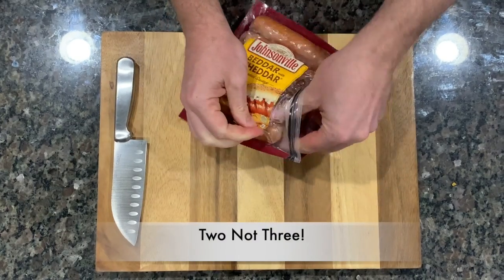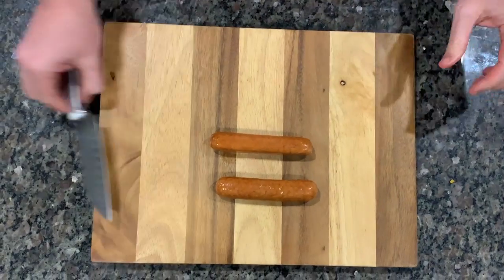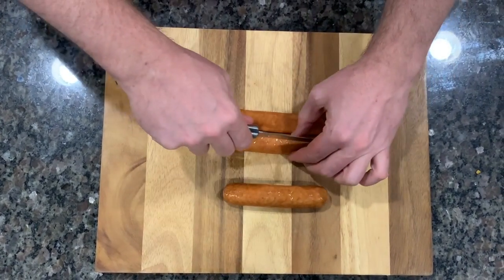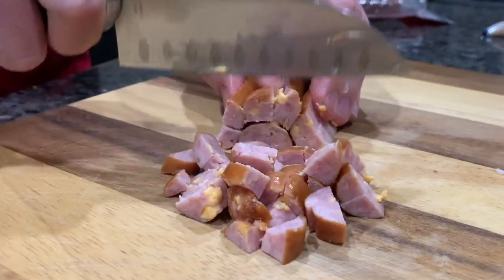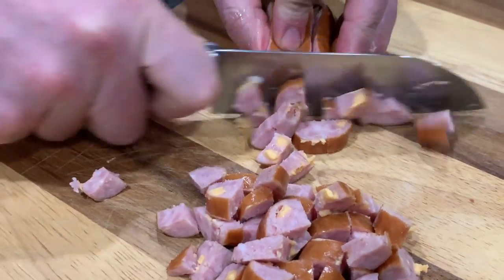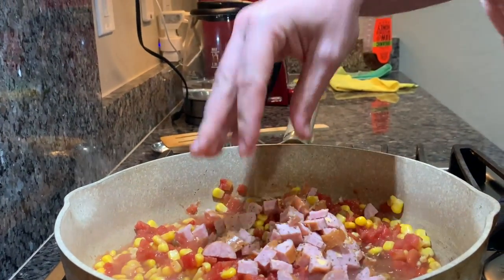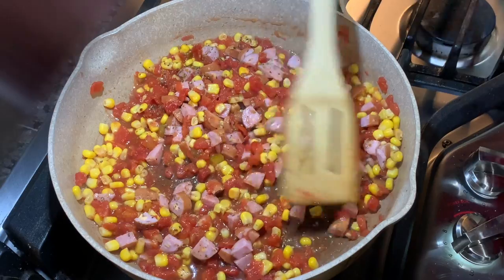Next we're going to do three of those brats. You're going to cut each one in half and then in half again — so you're going to quarter them and then dice them into little bite-sized pieces. You can sauté them in butter and garlic; we've done it that way to brown them a little bit. Keep in mind, if you're doing beef or chicken or anything that's raw, you want to cook it separately and then add it to the pan, because it's not going to cook through in the pan.